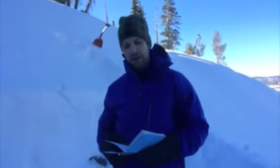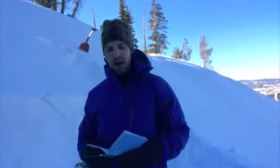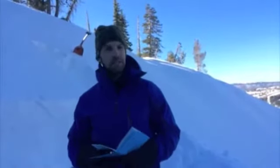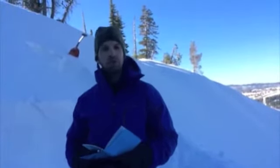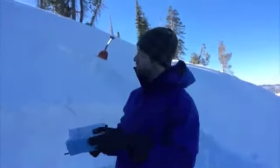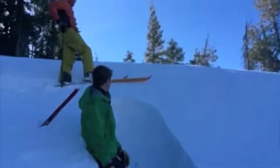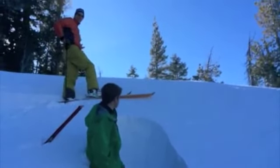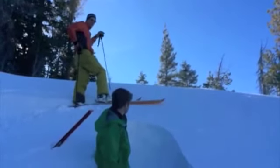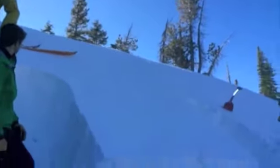It's the 13th of January. We're on the northeast Flower Ridge, about 700 to 800 feet. And our aspect is north. We're going to do a Rutschblock test on an inclined slope of 36 degrees. So we have Jan up there doing the test. Our block didn't slide during cutting.